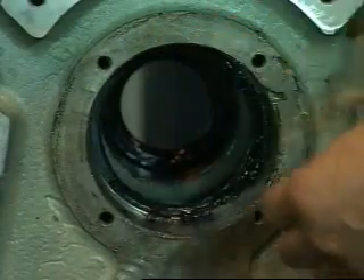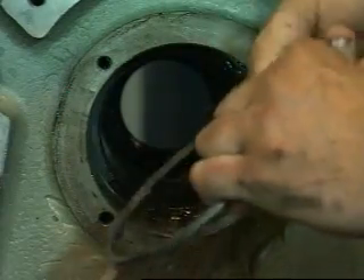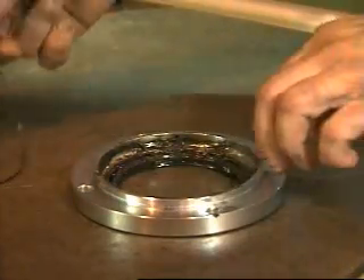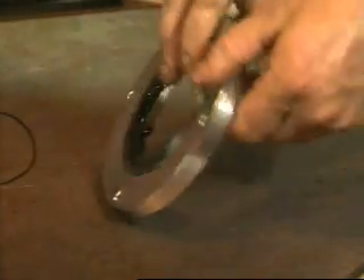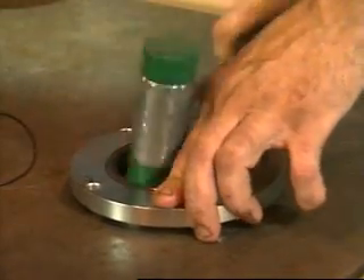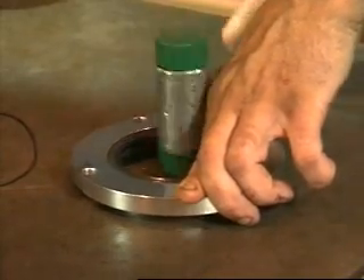Remove the shims and identify them with the shaft on which they were used. Remove the o-ring, press it out, and discard the grease seal from the front bearing retainers. Press out and discard the rear grease seals in the housing.